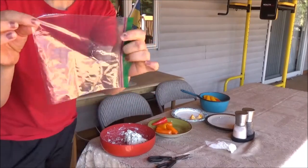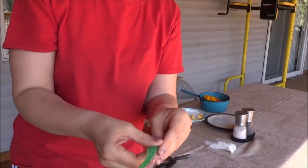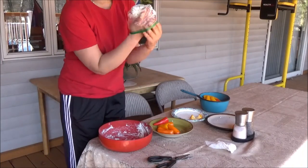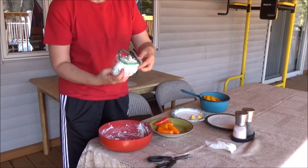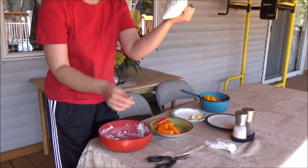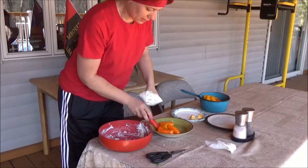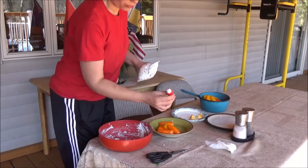Use a ziplock bag — try to use one with a corner, not those with zippers. As I always say, it's better to learn from somebody else's mistake than from your own. Put all the cheese mixture into the ziplock bag, cut just a little bit off the corner, and squeeze the paste into your bell pepper. It's long and tiny — one, two, three — it's done!